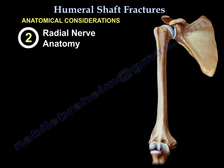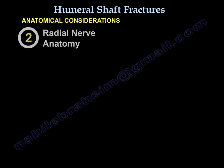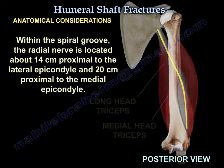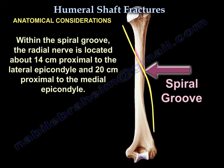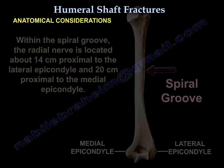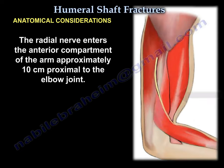The radial nerve anatomy: it courses in the spiral groove about 14 cm proximal to the lateral epicondyle and 20 cm proximal to the medial epicondyle. The radial nerve enters the anterior compartment of the arm approximately 10 cm proximal to the elbow joint.